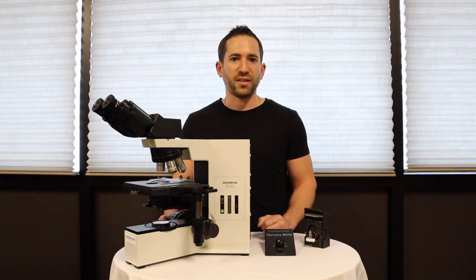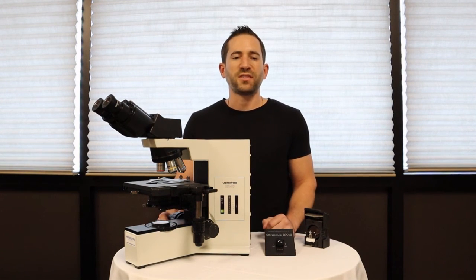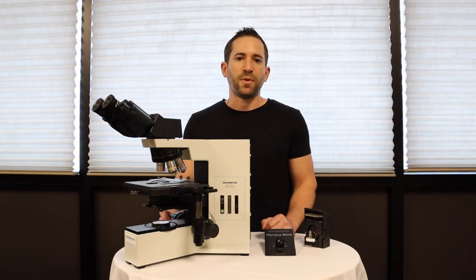This solution can be done by yourself — you can buy the upgrade and install it yourself — or you can send in the stand for us to install and ship back to you.